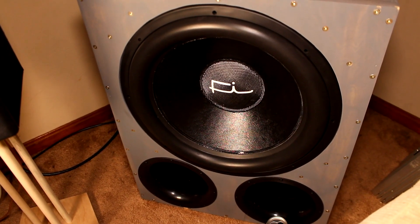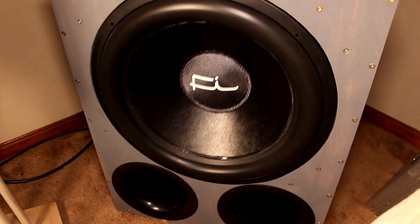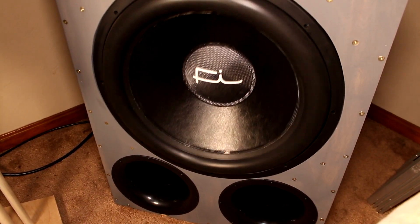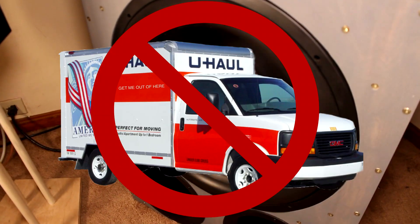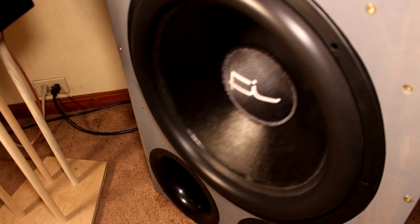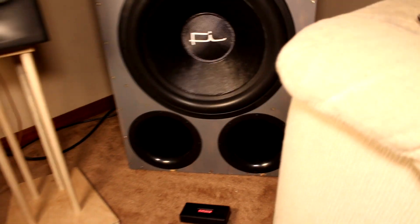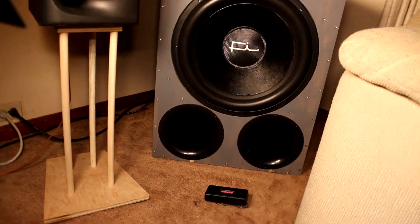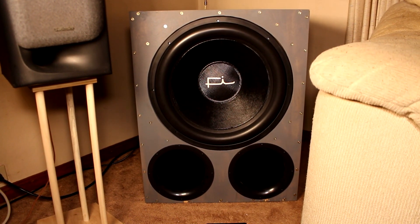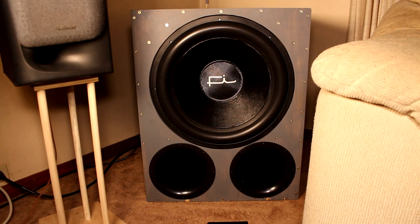So I'm going to run some sine waves through this thing and see what I can tear up in the house. You can hear a lot of rattles. It really ain't even moving. That's 21 hertz. So it did 128 dB right in front of the port there at 21 hertz.